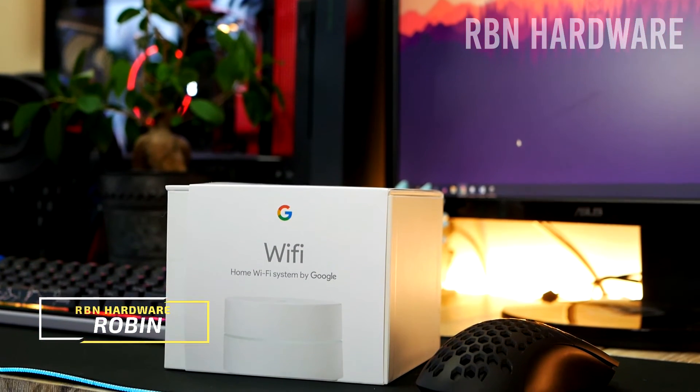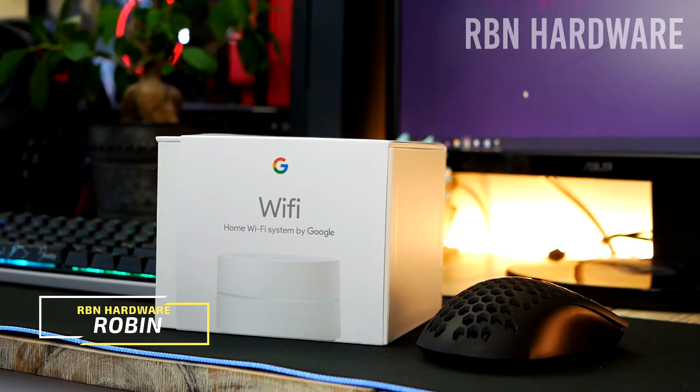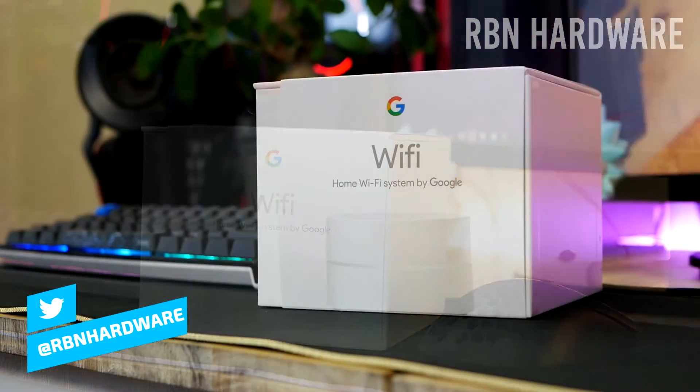How is it going guys? It's Robin here on RBN Hardware. On this channel you'll find PC hardware as well as gaming peripherals. If you're new, consider subscribing and don't forget to tap the notification bell so that you don't miss out on future videos.